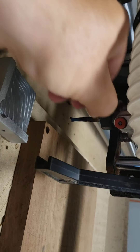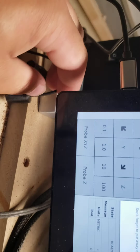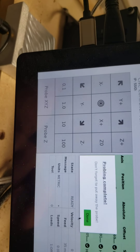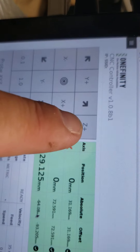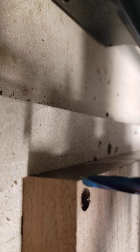Then it hits the corner. Pull the board out, pull the magnet off — I just set it off to the side. I don't have that fancy tray; I don't have a 3D printer, otherwise I would. It says 'probing complete, don't forget to pull away the probe.' Done. And as you can see, right in the corner. Then I come back over here, hit Z zero, confirm — there's the bit, it is literally right in the corner of the board.